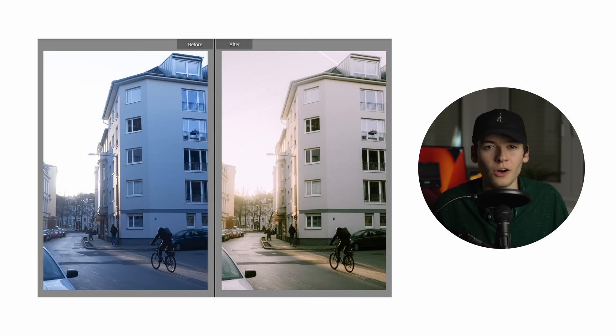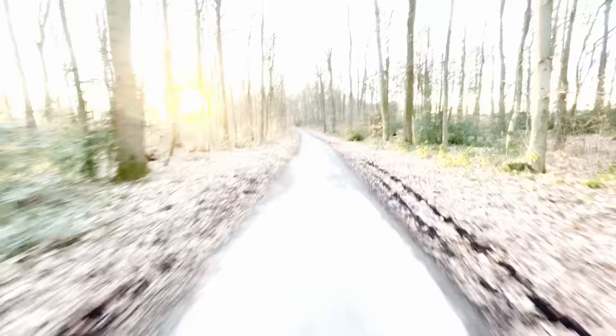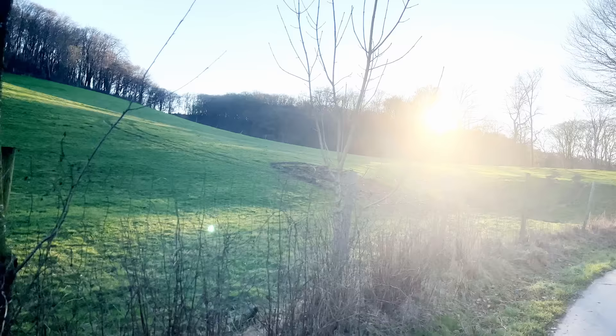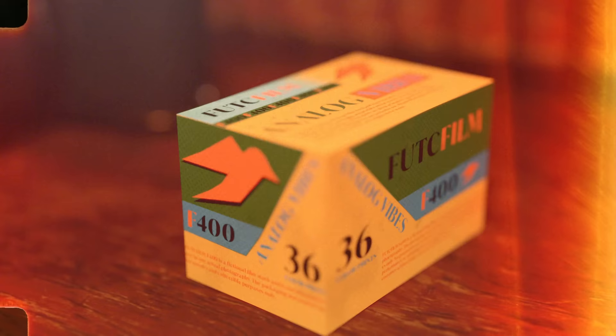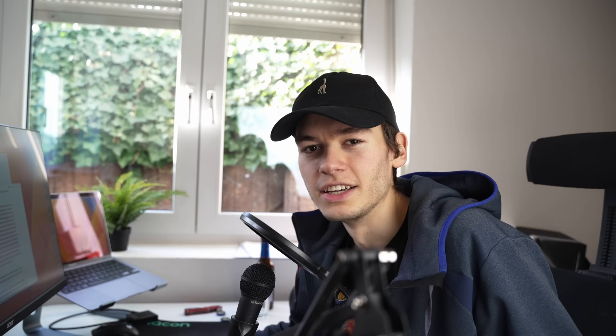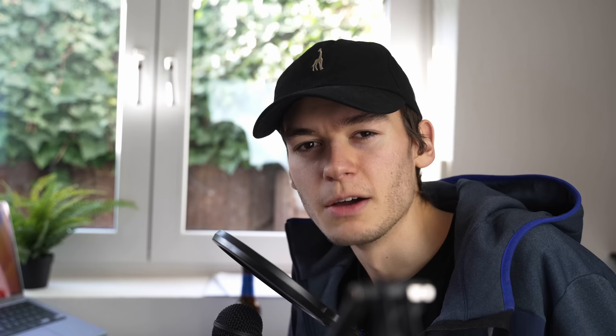I've also cranked the white balance pretty hard on this one to make it warmer. Yesterday I went on a bike ride and brought the XT30 because the lighting was simply phenomenal, and I came to a conclusion about something I've been thinking about for a very long time. I've actually rewritten this video like three times. Over the past half year I've been developing two Lightroom presets of my own for replicating the film look — one has more Kodak-like colors which I call F400K, and one has more Fujifilm-like tones and I call it F400F. Yeah, I know these names look like error codes but whatever. I just made these for fun and they turned out really well surprisingly — I've been tweaking them for the past six months.